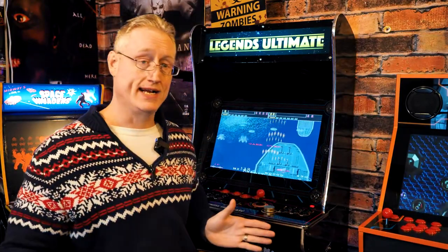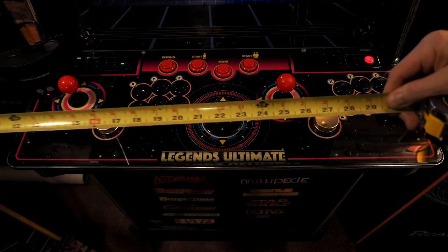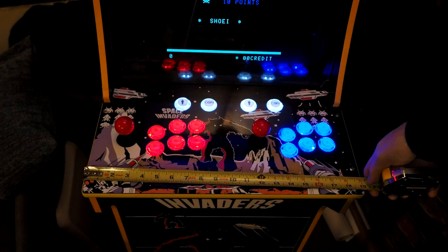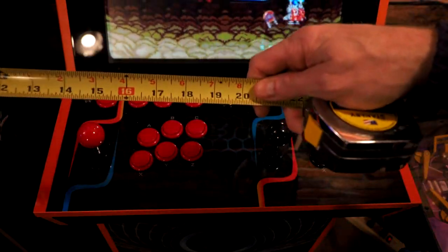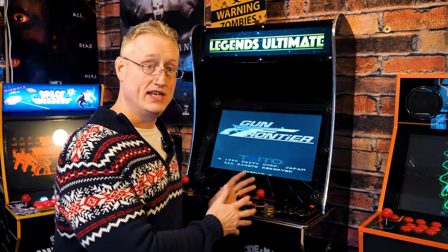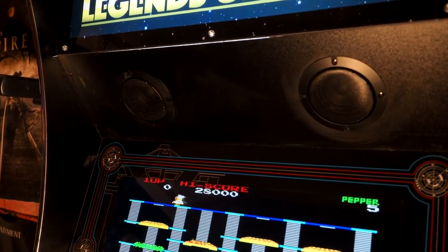It has the biggest screen in the market segment — 24 inches diagonally — set up in a horizontal build, so it's a very nice, very big screen. The control deck is equally big: it's ten and a half inches wider than a standard Arcade1Up control deck, about ten inches wider than the iArcade. In real-world use, that means two grown adult men over 200 pounds each can comfortably sit at this game and play side-scrolling beat-em-ups cooperatively or beat each other in fighting games — a huge advantage over all competitors.